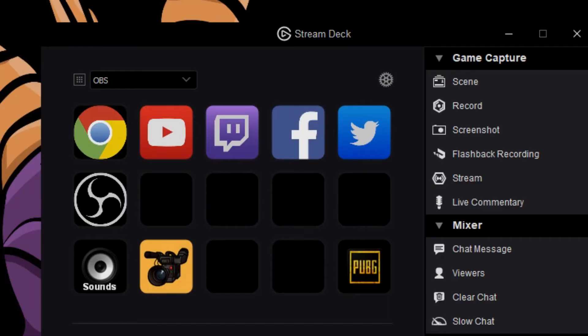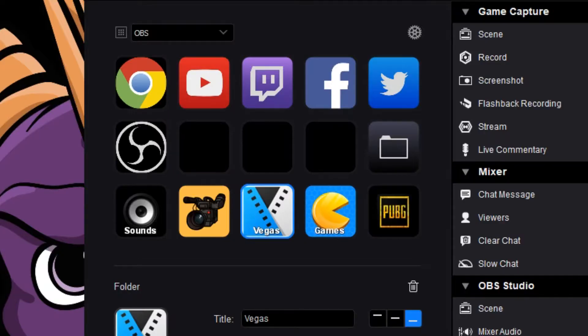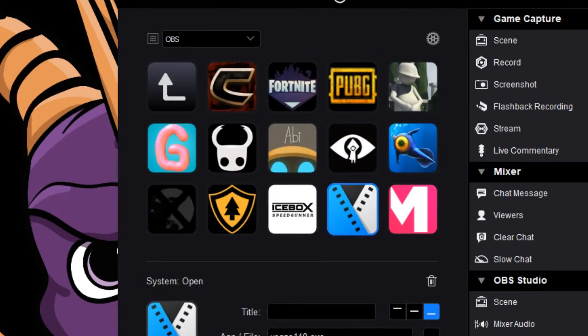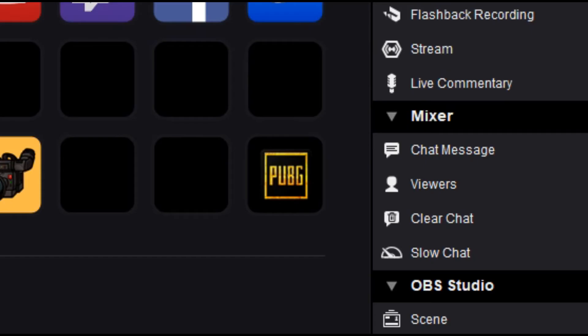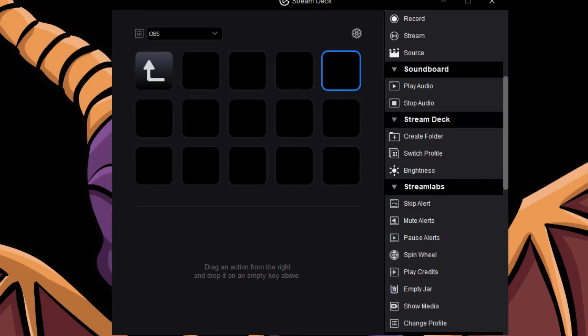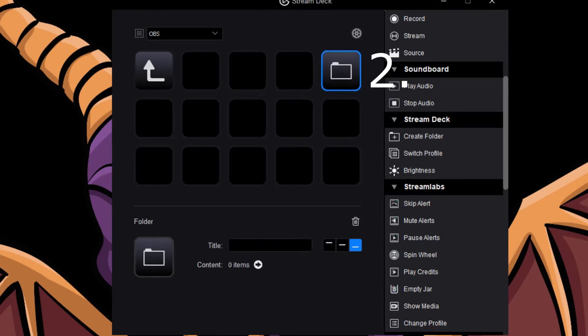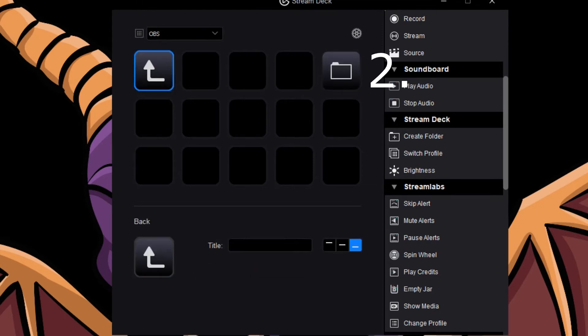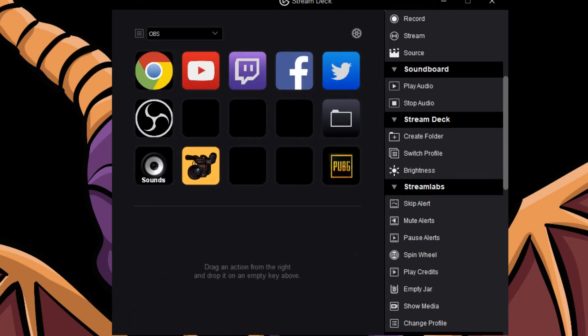Have it place comments or emotes in your Twitch chat, configure it to launch your favorite websites at the touch of a button, use it for quick keys when editing in Vegas, Photoshop, or Magix, even launch your favorite game straight from it — or even have it do things inside games, like health up in PUBG.